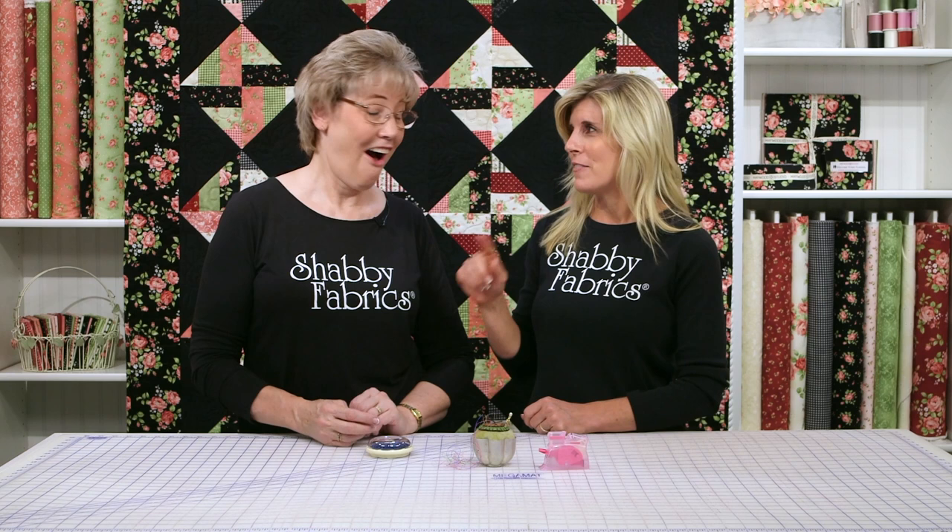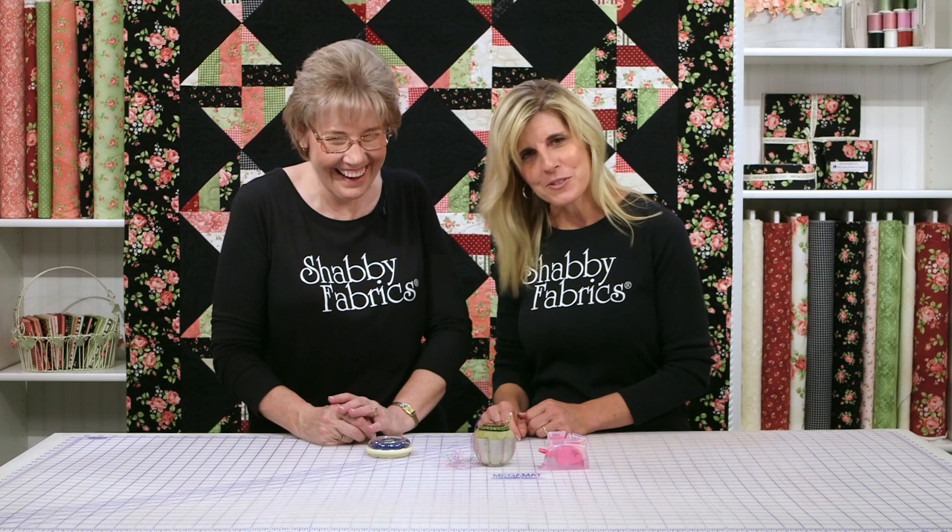Hi, it's Jen and Tammy back with more cool notions available at Shabby Fabrics. You keep coming up with stuff every time. I've got a bunch! I'm almost self-conscious when I sew around you because every time she's like, what are you doing? Why are you doing it like that? So Tammy taught me how to use the needle threader — we talked about that in a previous video. If you haven't subscribed, be sure to subscribe so you're always seeing the new videos, tips and tricks, DIY, all that stuff.